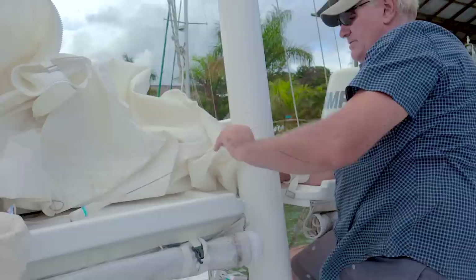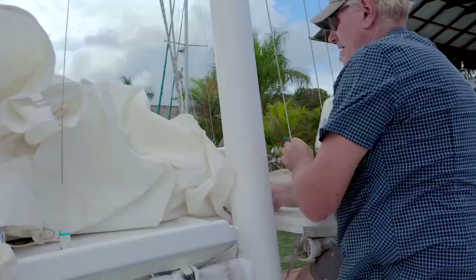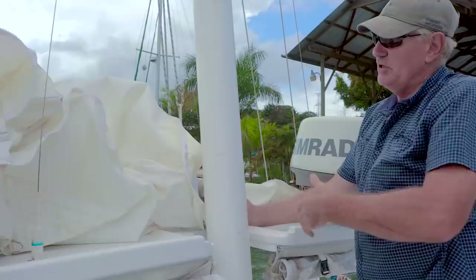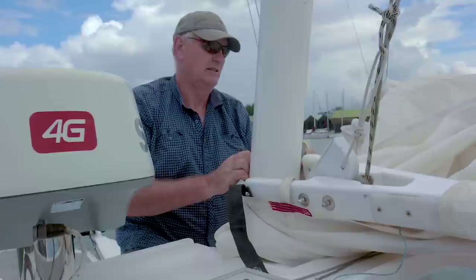The AIS and VHF antenna are in the way here, we'll just pop that up. The sail goes around the mast and around the halyards. We'll start hoisting the gaff as we pull the sail up and zip it up around the mast as we go.